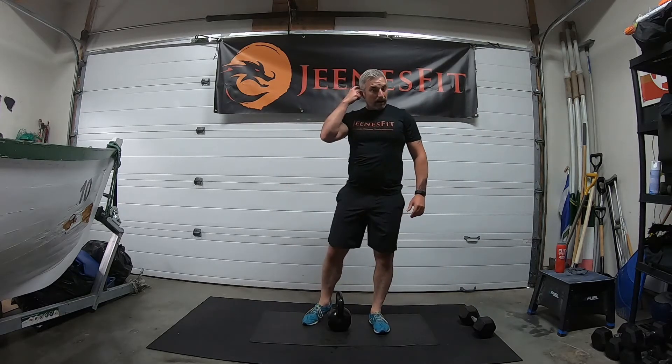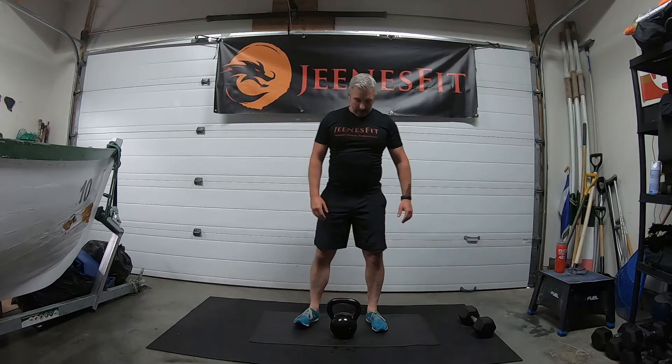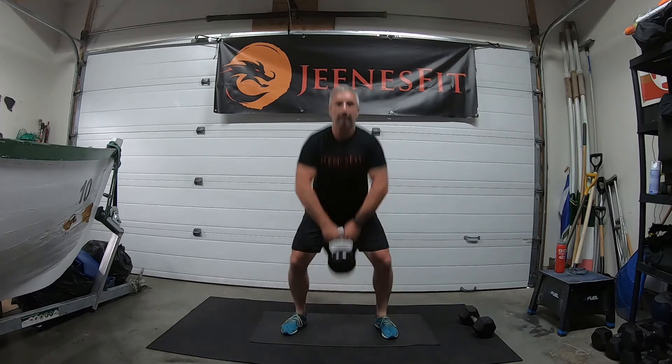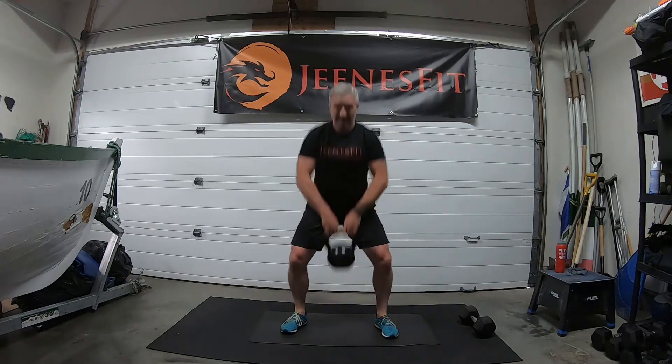Let's get ready — upright rows, last round, eight reps. Ready, off we go for eight: one, two, three, four, five, six, seven, eight. Good, relax — great job.